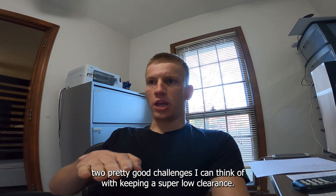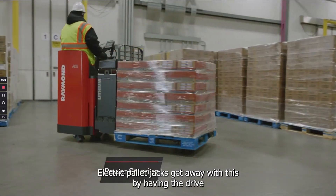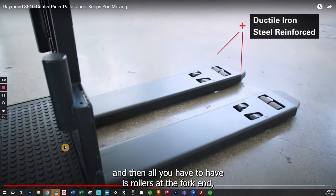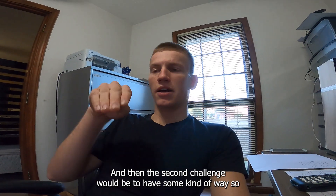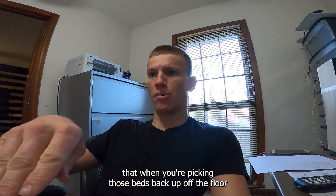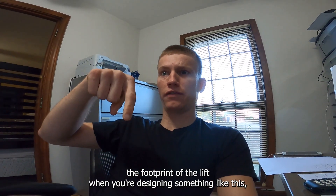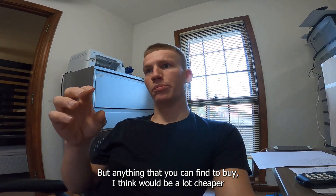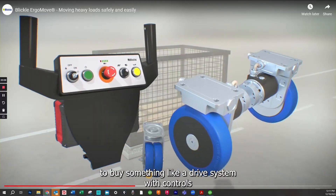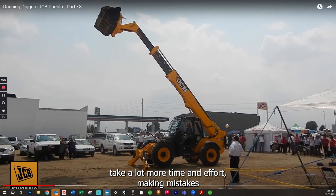Two pretty good challenges with keeping super low clearance: if you have a tank drive system in the back and swivel casters at the front, it's hard to find heavy-duty swivel casters at low clearance. Electric pallet jacks get around this by having the drive wheel change direction, with just rollers at the fork end. The second challenge is having some way to pick beds back up off the floor without them getting hung up on a ramp or tip at the front of the lift. When designing something like this, anything you can buy — like a drive system with controls or a hydraulic mast — would be much cheaper than designing and building it yourself.